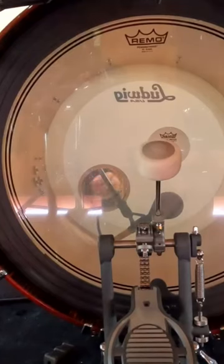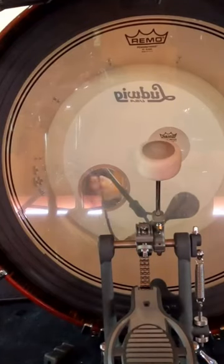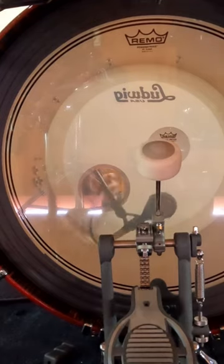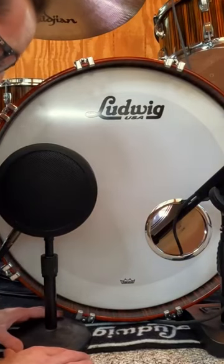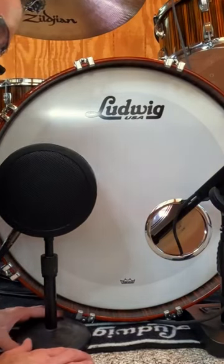The D112 is actually inside the kick drum, pointed towards where the beaters are hitting the batter head, so I can get a lot of that attack and clickiness of the drum. The Solomon Low Freak is on the outside of the drum, about two fingers away from the front head.